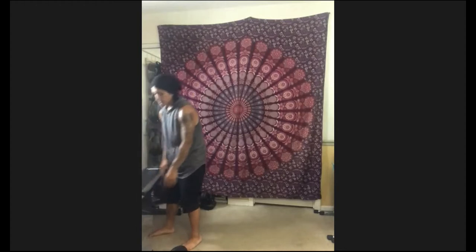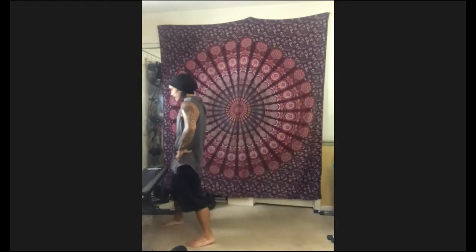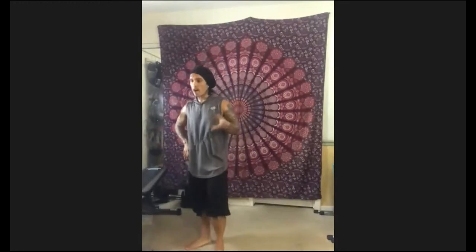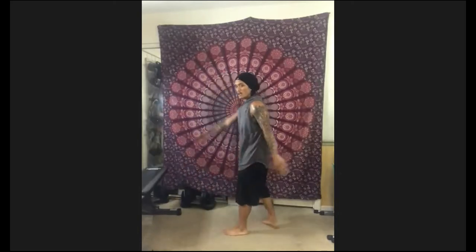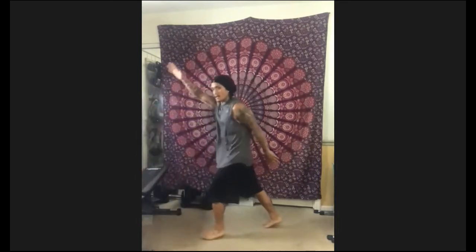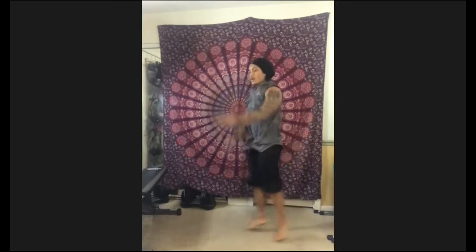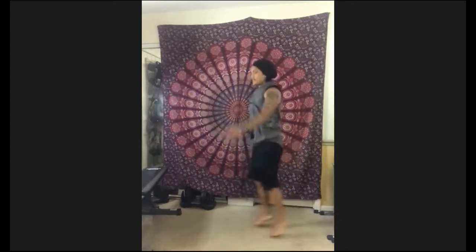Grab some water, but we are not done. We're coming up next — it's actually another station. For the coach's cardio, you're just going to copy me for 20 seconds. I'm going to throw out cardio movements or dance moves and you just follow me. Our first one — we're going to start off with jumping jacks, except it's forward-backwards: opposite arm, opposite leg. Just follow along. Ready, set, go. Easy on the feet, easy on the ankles. Six, five, four, three, two, one — time.